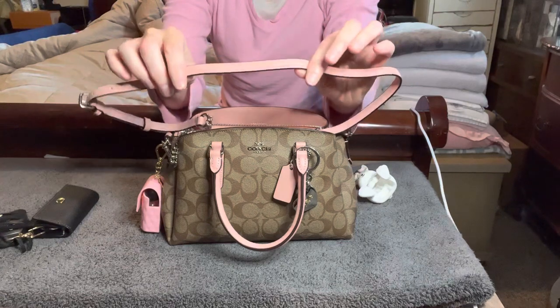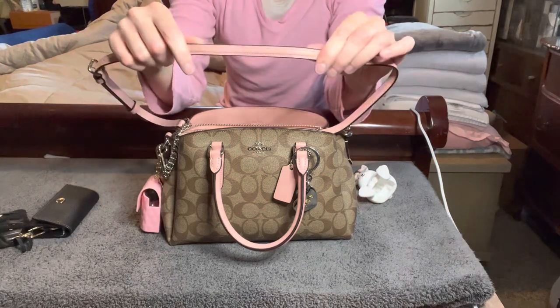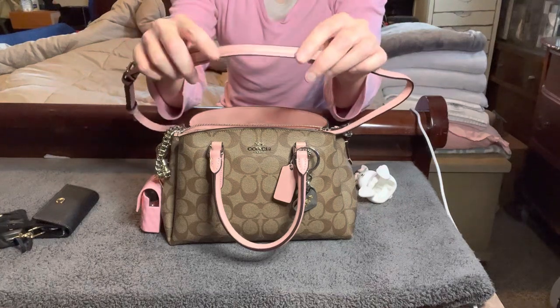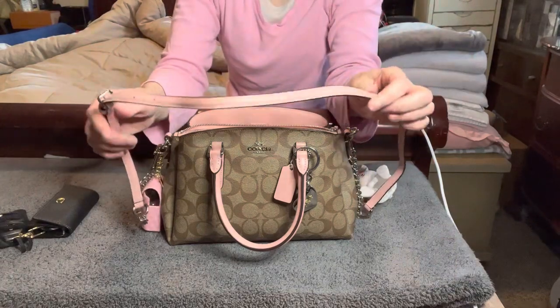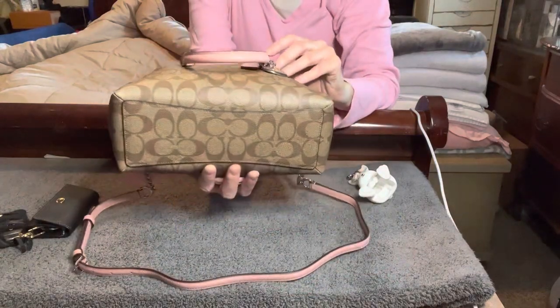The only thing I would say is this strap is rather thin and it kind of digs into my shoulder a little bit. So I may make a leather strap cushion — I have some pink leather — like a little strap thing that I could put this strap through. We'll see how that works out; I might make that now that I'm thinking of it if I have enough pink leather.